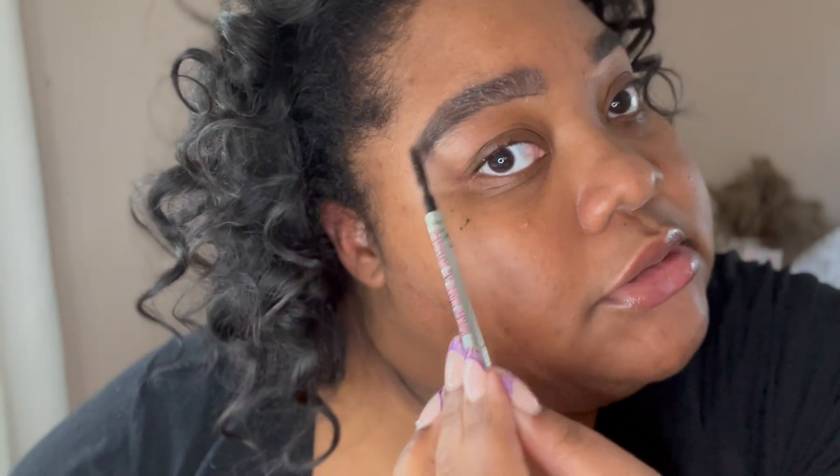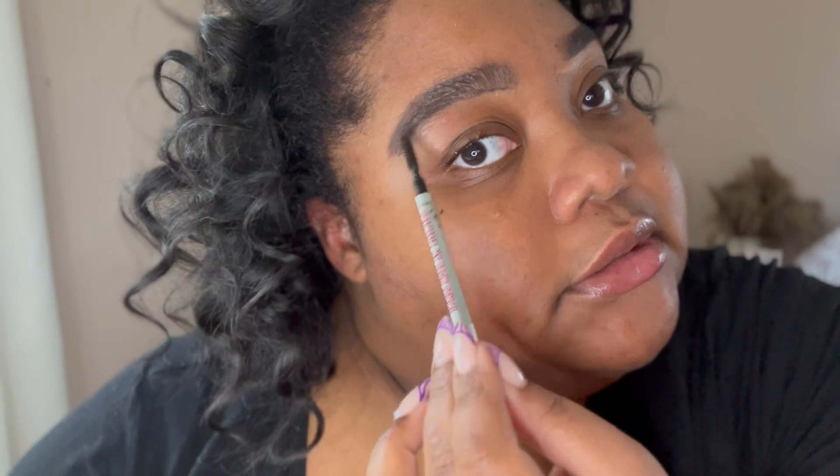For the front of the brow, I aim the pencil upward to give it a more natural, defined look. With the Brow Freeze, I use the spoolie to brush the brow hairs up to make it look more natural and set the brow in place.